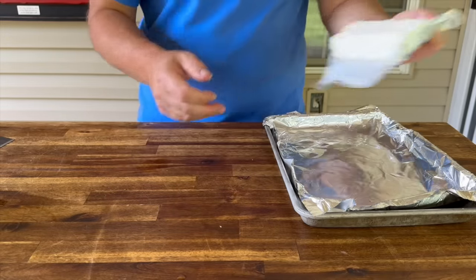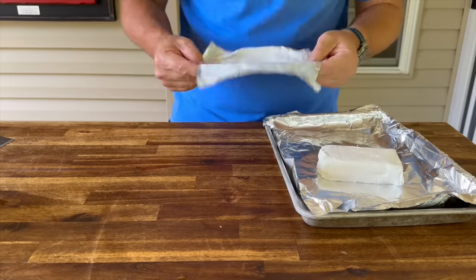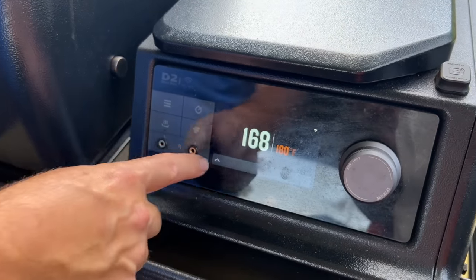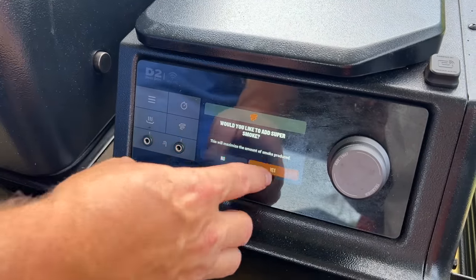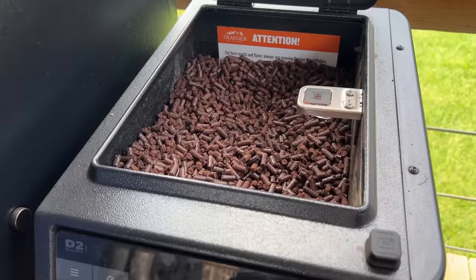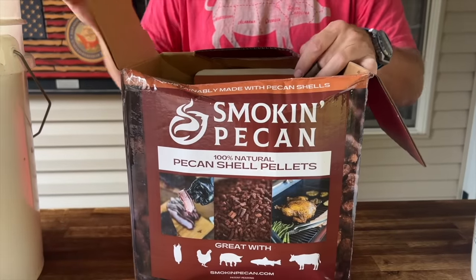One block of cream cheese — we are going to smoke it, so let's head over to the Traeger. Rocking 180, we're going to go to smoke mode. And of course we're rocking those smoking pecan pellets — that's been my pellet of choice lately.